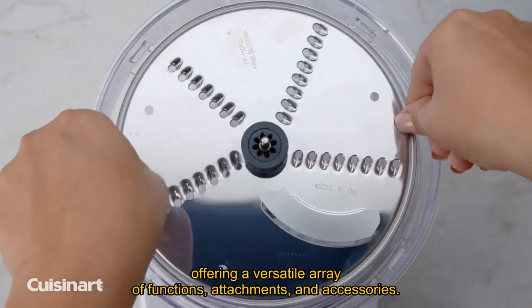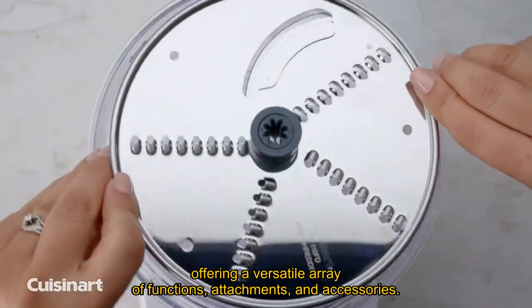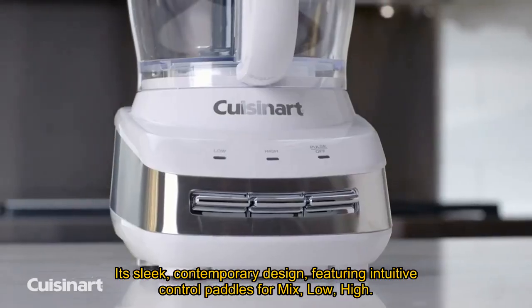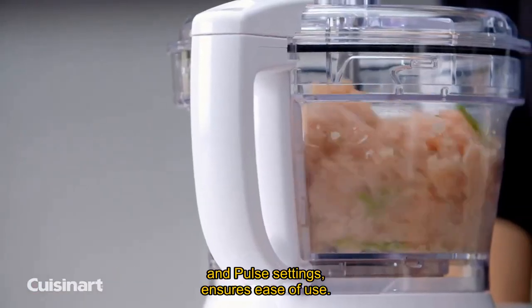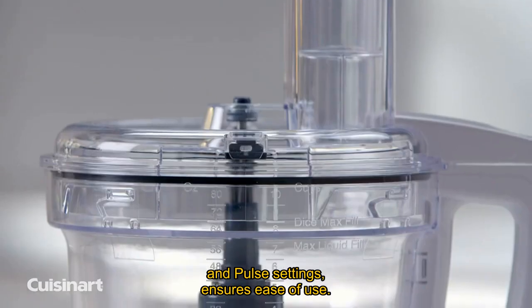It offers a versatile array of functions, attachments, and accessories. Its sleek, contemporary design features intuitive control paddles for mix, low, high, and pulse settings, ensuring ease of use.